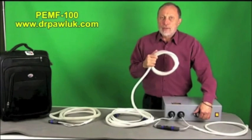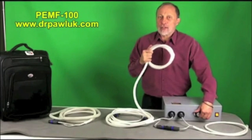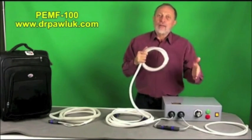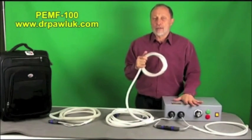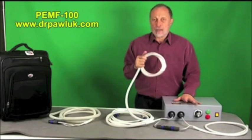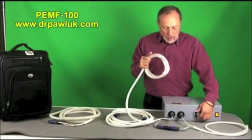When you go back down you can hear the clicking and the frequency increases significantly. Even below the level of discomfort from muscle stimulation, you're achieving somewhere around 1,000 gauss of magnetic field stimulation to the body — a highly intense field.